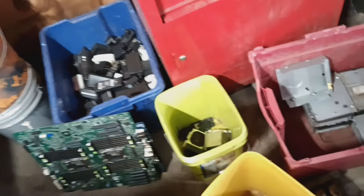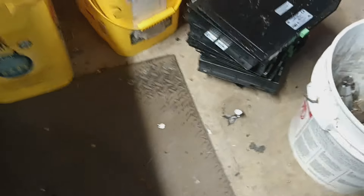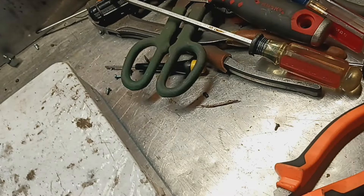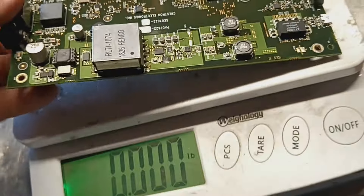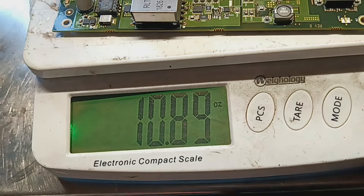Let's see what that little board weighs. I still got probably seven, maybe eight of them to do. I'll do ounces — 10.89 ounces.